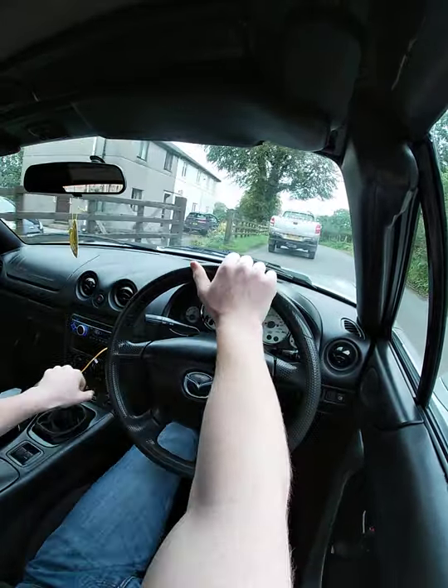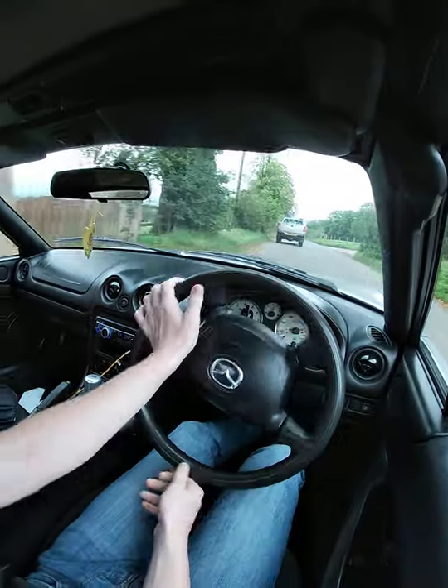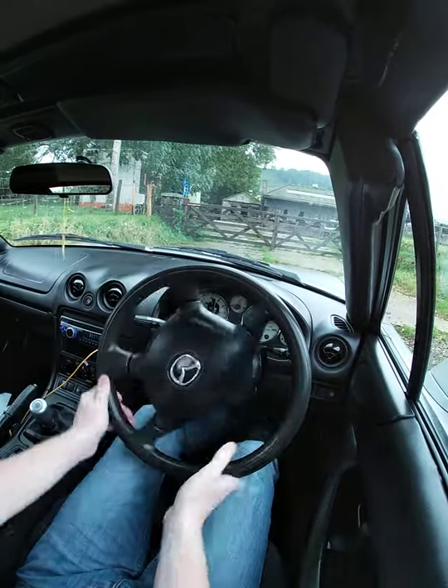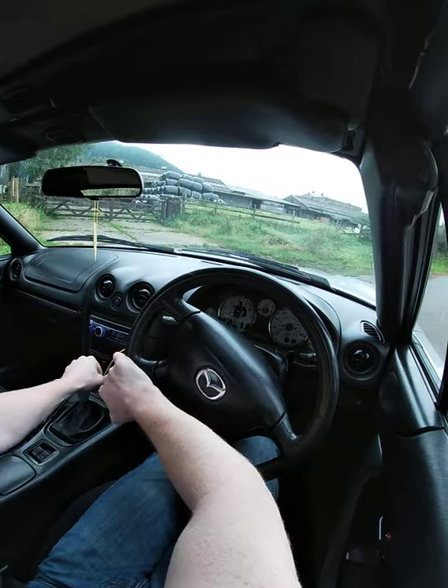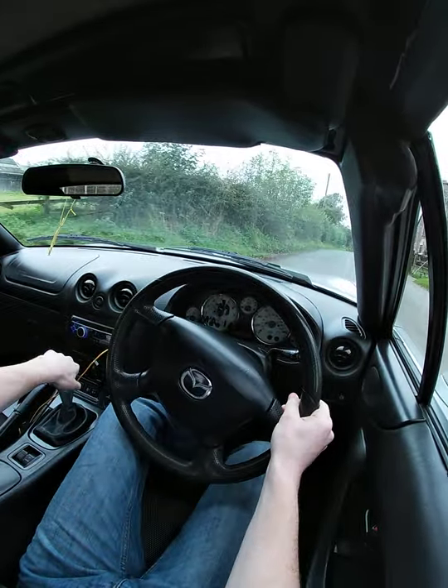We are actually going to loop it around here, just because I'm not too sure where the road goes down there, so I'm going to turn back this way — hopefully get some more spirited driving for you all.